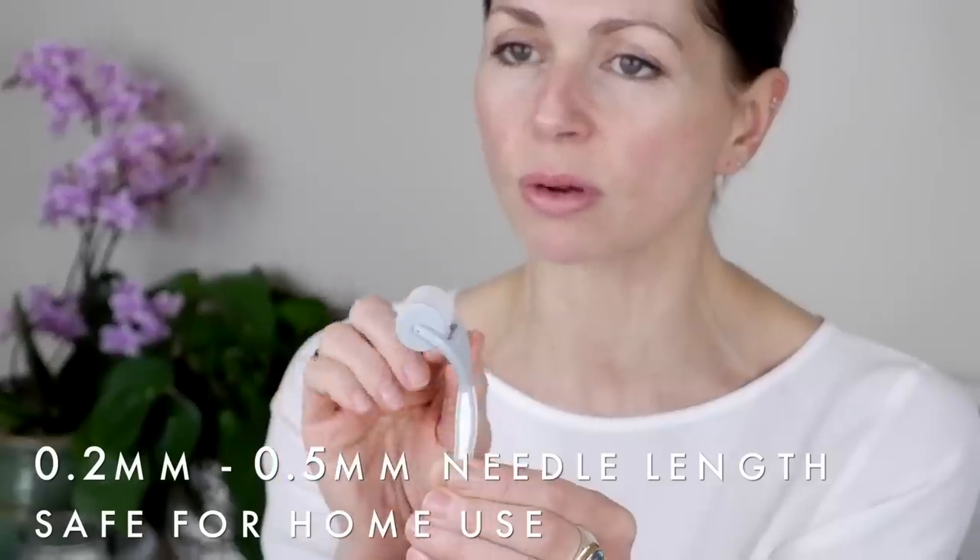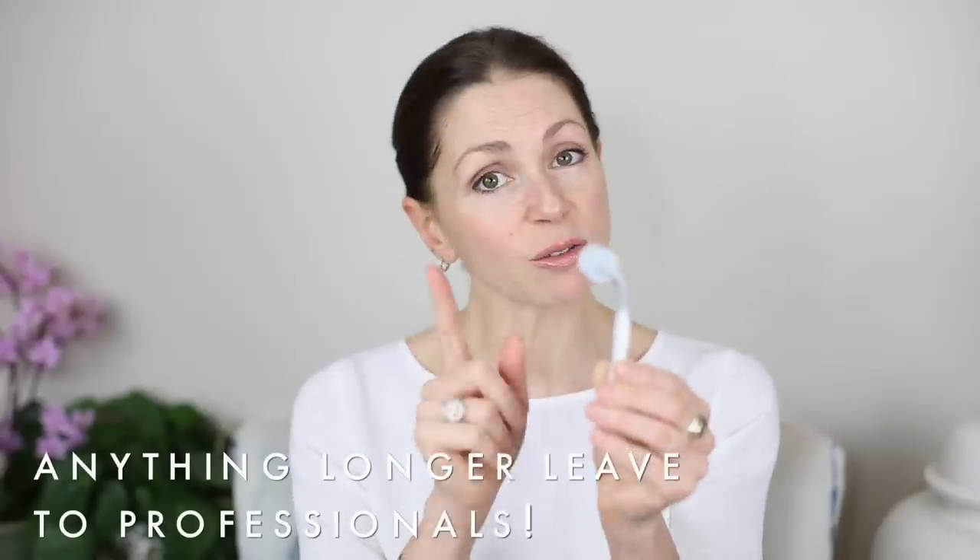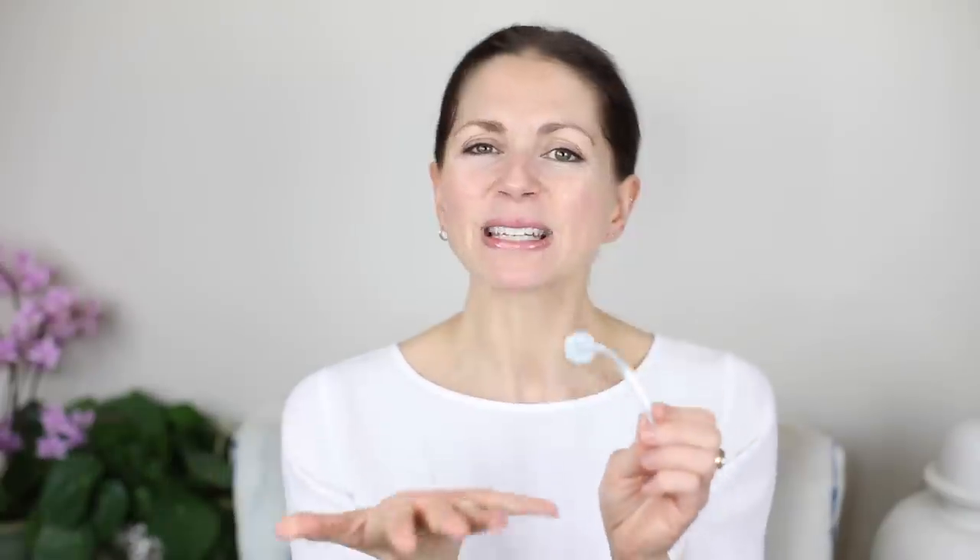This is an at-home use roller. It comes in a kit like this — you need to keep this packaging, because when you use it you're going to finish and put it back in here. As you can see, it looks like a little roller. There are microscopic needles on this head. The length of needle on this is a lot shorter than what would be used in a professional clinical treatment. This one is purposely for home use, but you still have to be very careful.